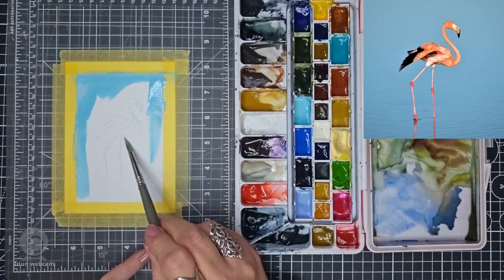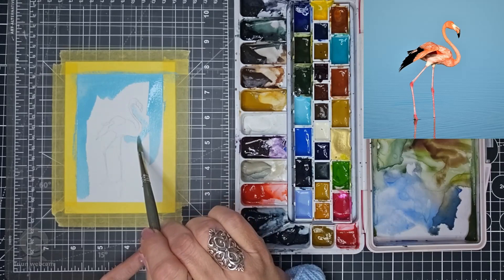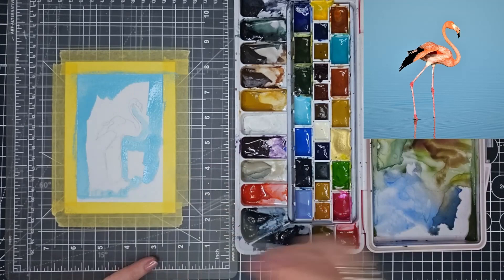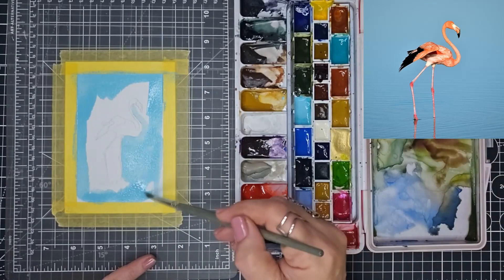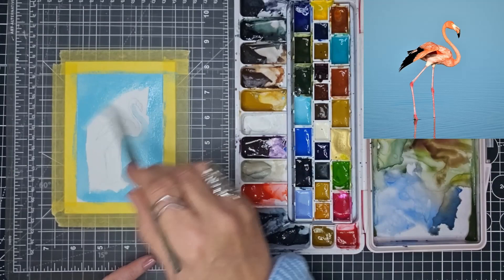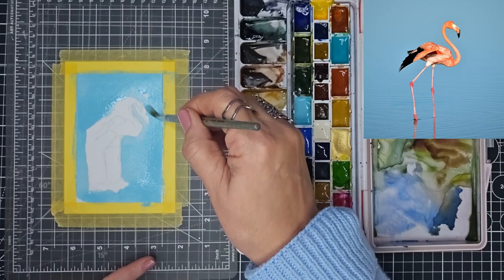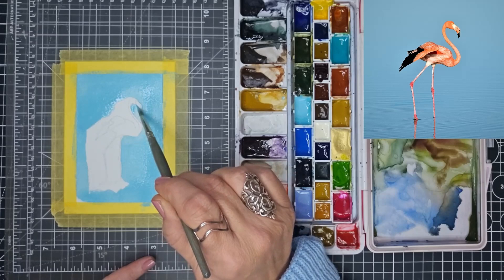We are going to have to go quite carefully, which is going to be quite difficult when it comes to the legs. Let's just paint this — this is a gorgeous color, isn't it? It's just a happy color. I don't really know what other color would be the same in a different range; I don't think I know of another color quite like this one. If you do, put it in the comments below.